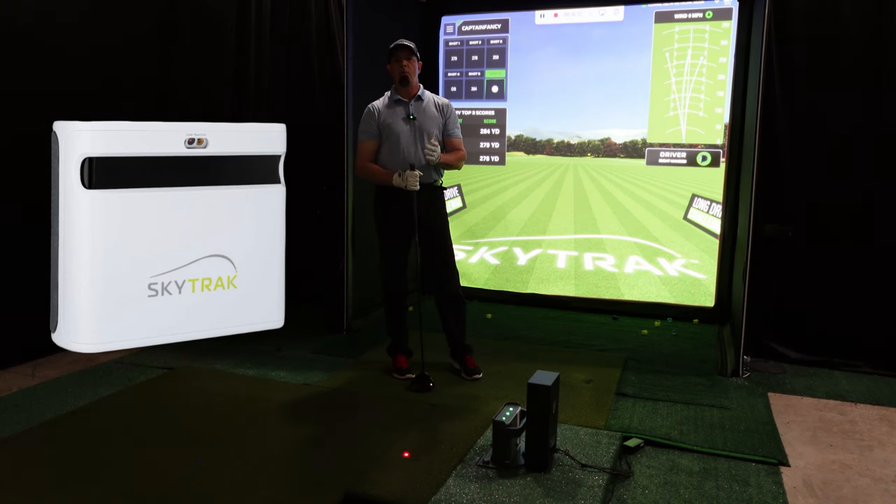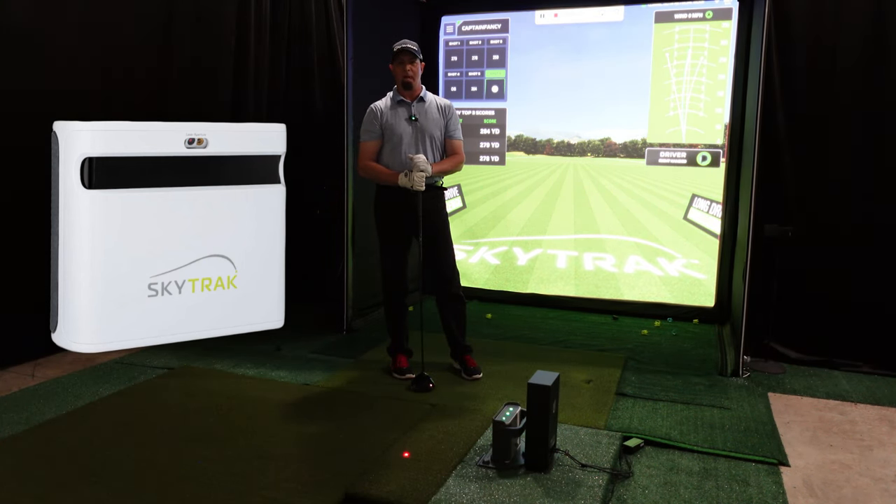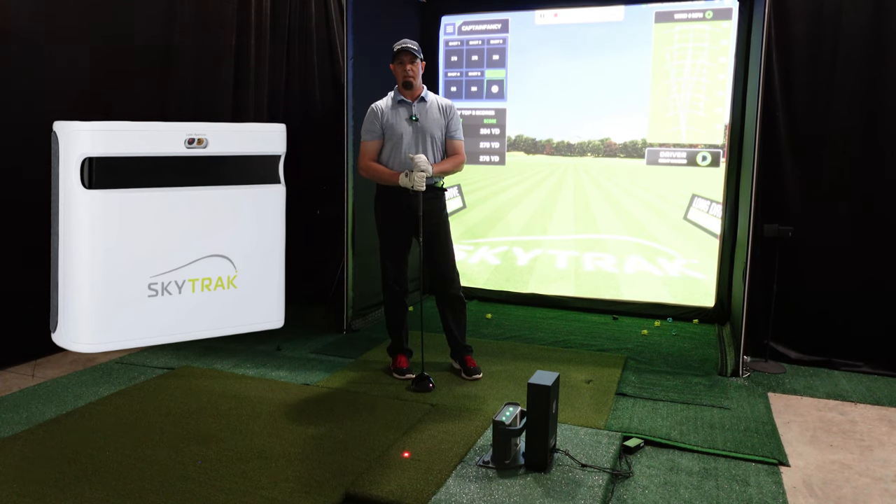Next I'm going to go over to Pebble Beach on SkyTrack Plus. We'll do Pebble Beach hole number seven — the famous hole that everybody wants to play. And then I'll also hit one from hole 18, the closing hole. One of the best holes really in the world. Probably the best public golf course in the United States of America — Pebble Beach.